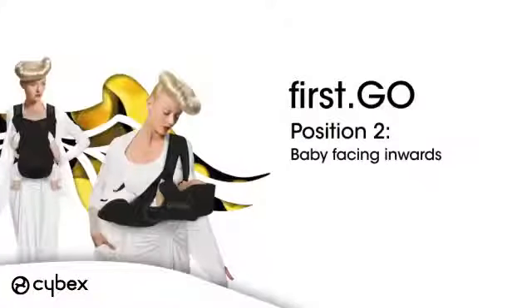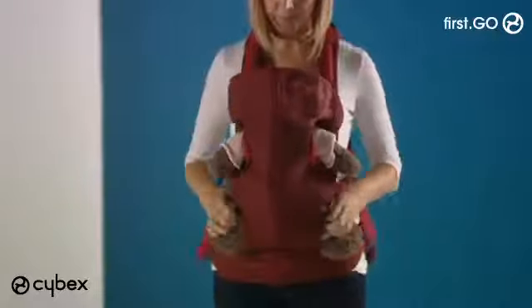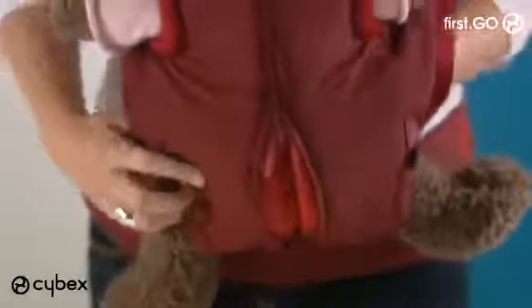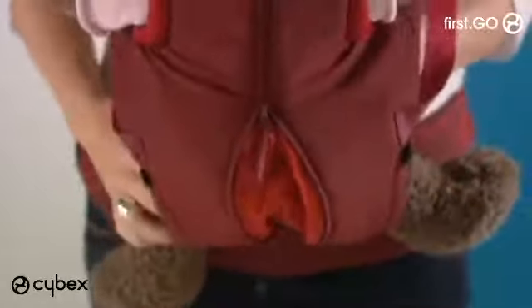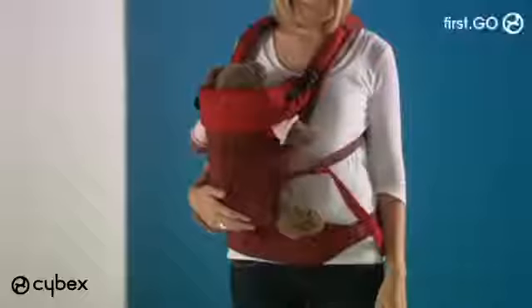To position baby face-to-face, place baby's legs through the holes in the carrier and position arms through the top holes. You can unclip the top at one side if this makes it easier. Unzip the front of the carrier into the spread-squat position to give a therapeutic position for baby.